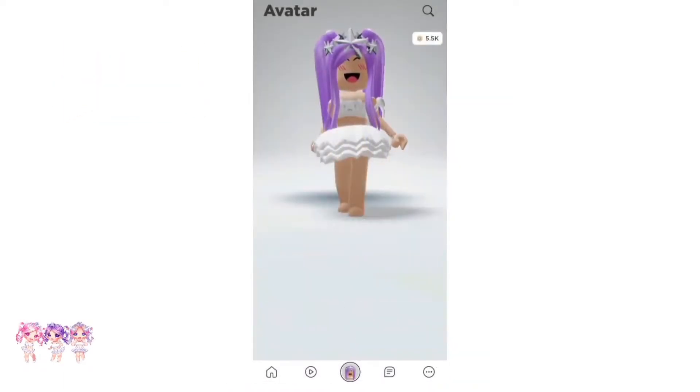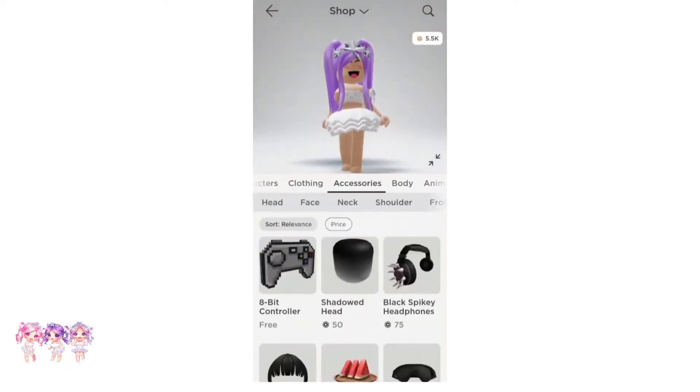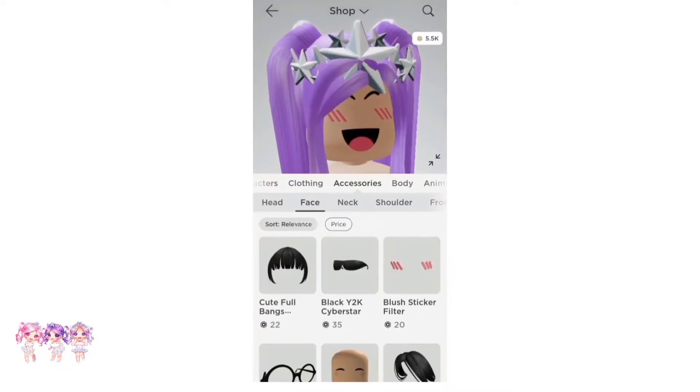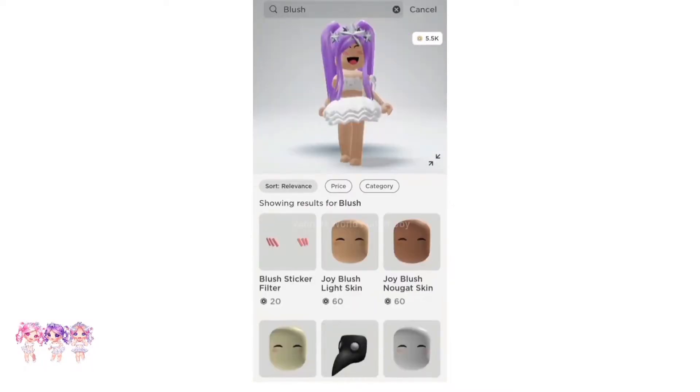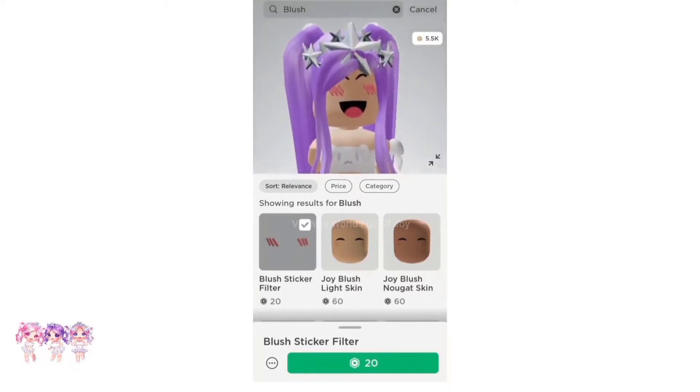The first step is to go to the shop. Then what we have to do is go to accessories, then go to face accessories. Then make sure you search up blush. And this is the blush we need — it is 20 Robux, and it is called Blush Sticker Filter. So let's get it.